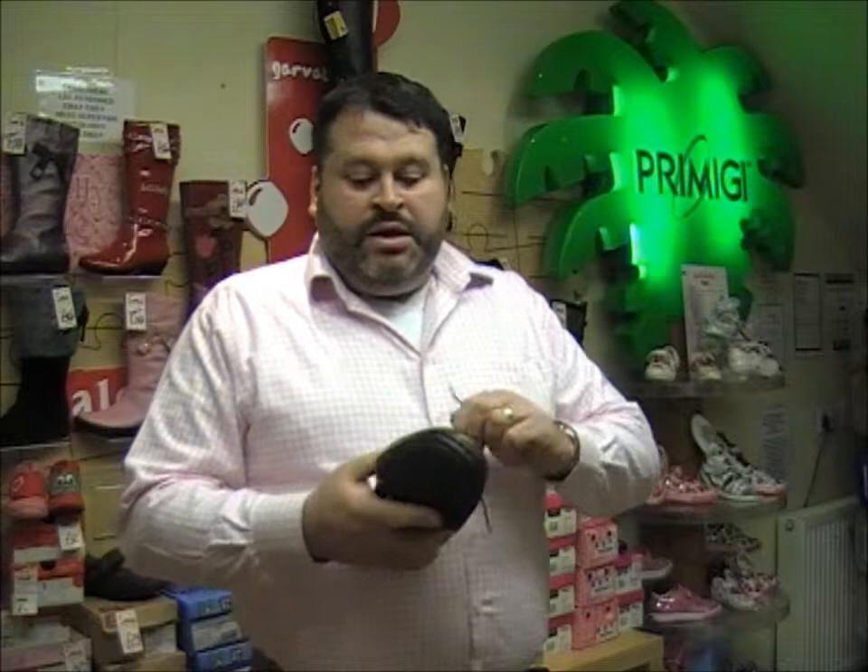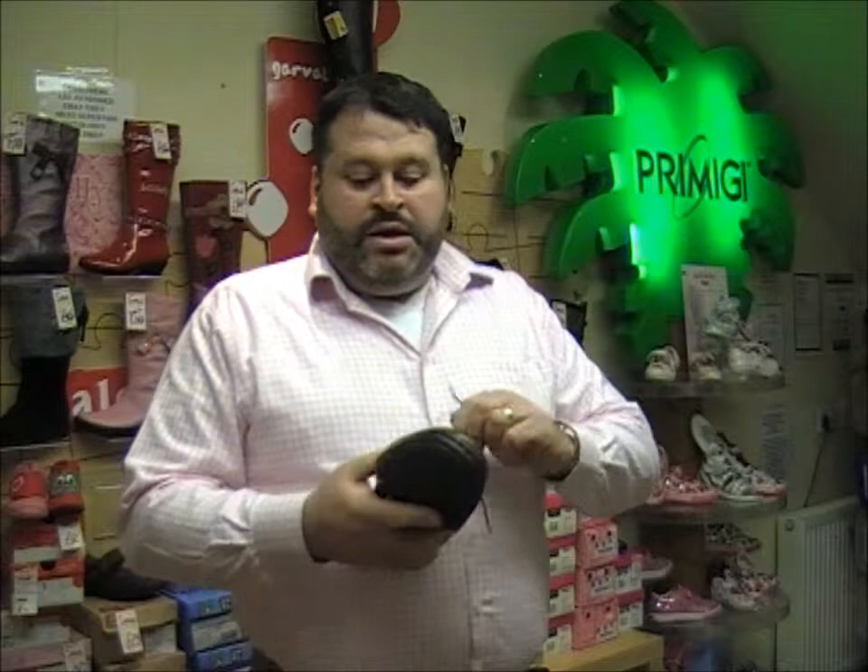Good quality. Very soft. The sidewall stitch does give you one thing — this sidewall stitch construction where the stitching has gone through from the sole to the upper gives you flexibility. As we can see, this shoe really does move about. Super soft. Very pliable.